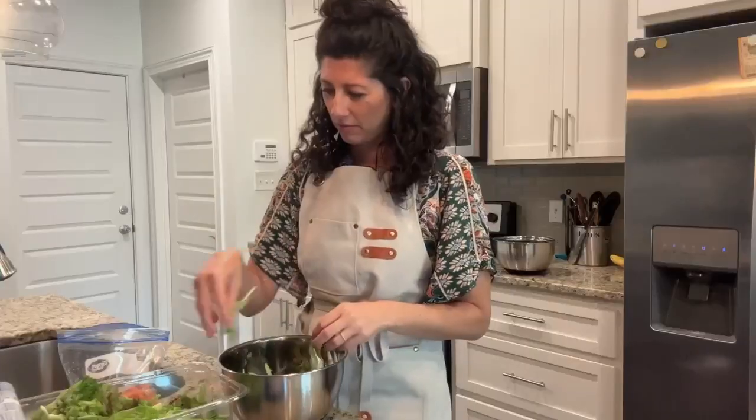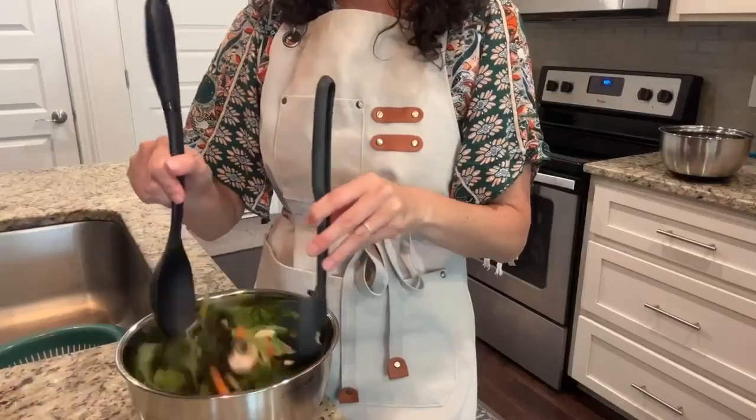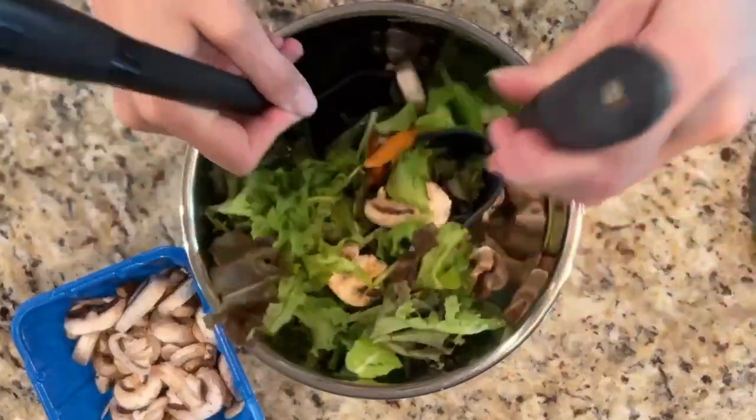This set has 1.5, 2, 3, 4, and 5 quart bowls — great for small batches of salad dressing or mixing a large batch of dough.